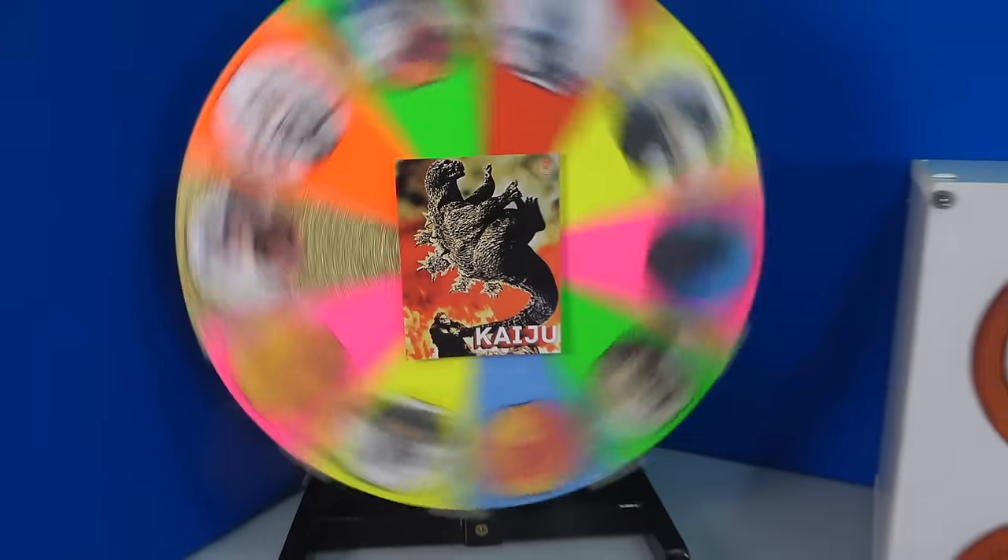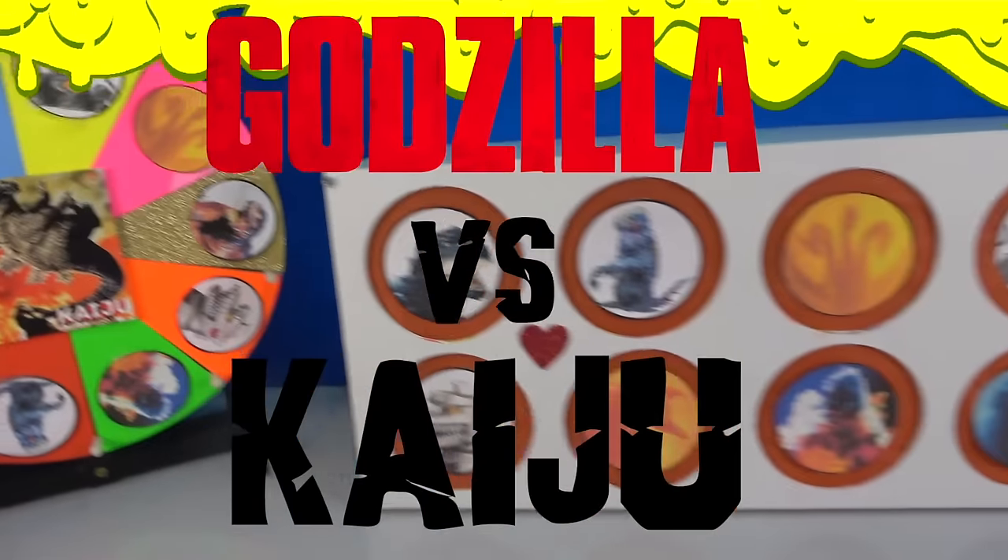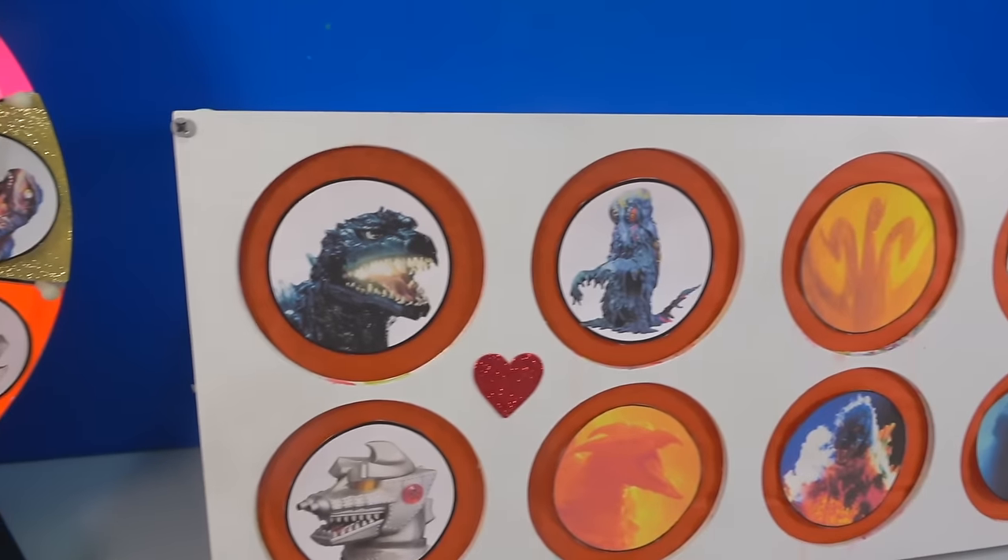Hi pals, it's Rich, and I'm back today with Godzilla vs. Kaiju in the Spinning Wheel Slime Game. To play, put in the comments which of these characters has the slime, and let's see if you're a winner.